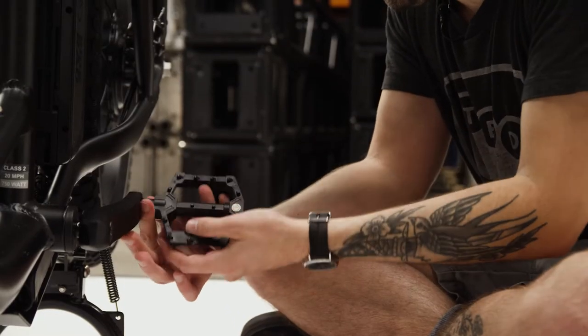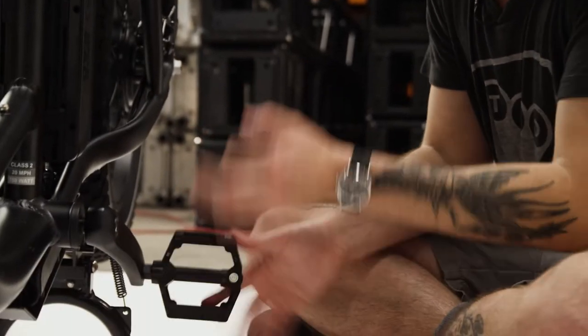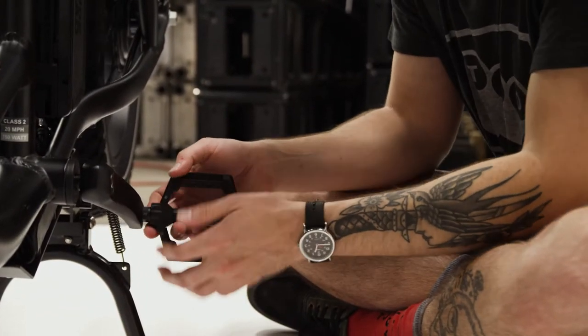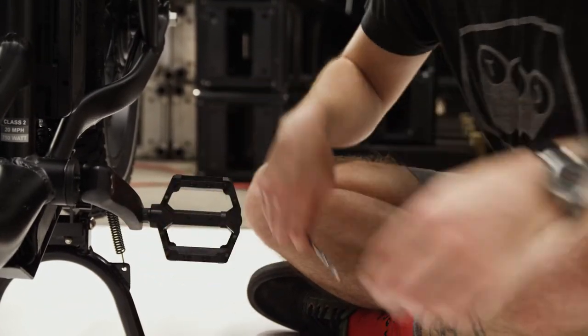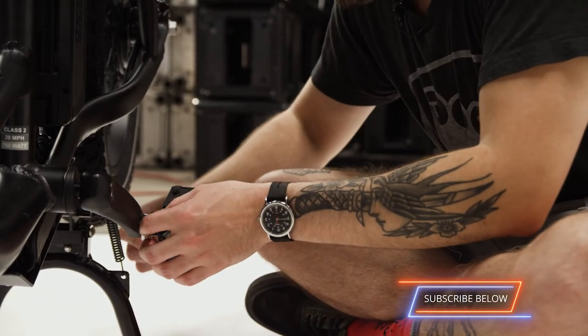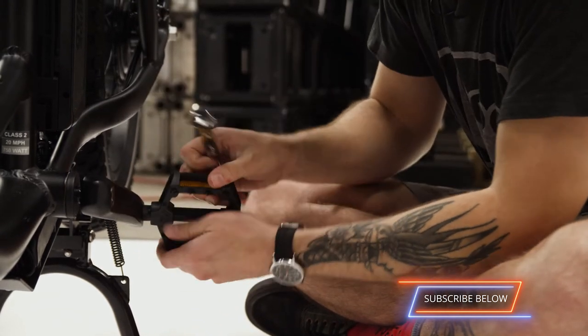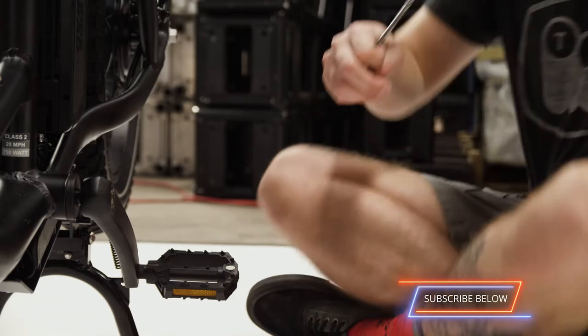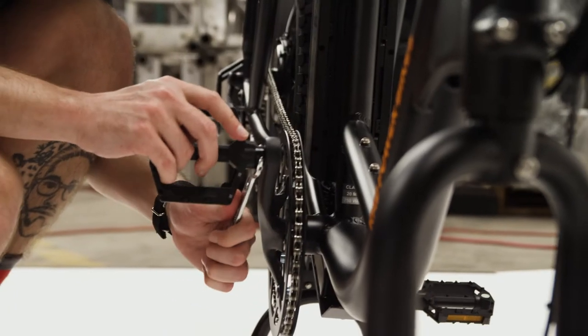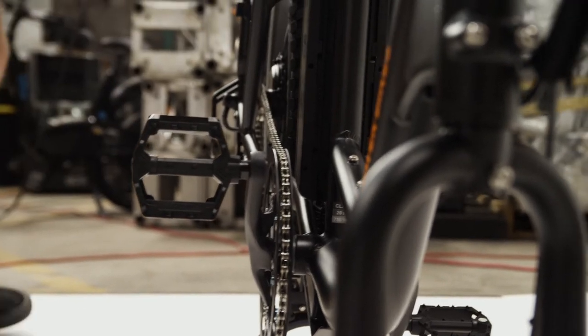The left pedal is reverse threaded and tightens counterclockwise. Threading it in counterclockwise — it feels like bizarro world. So it can spin independently but I do need to torque it down a bit. Lefty tighty — there we go. Now that's not moving. Same thing for the right — pedal can spin but it's not coming out. Step three complete.